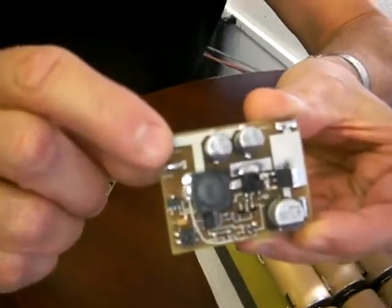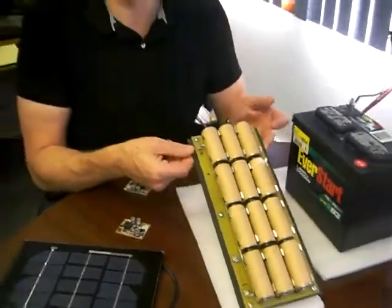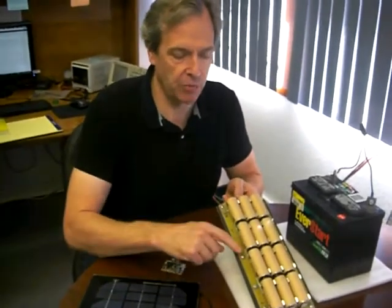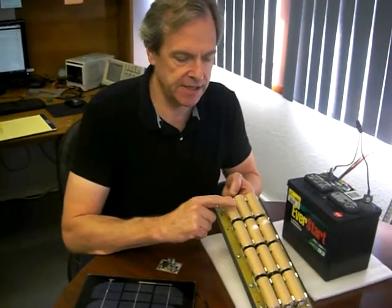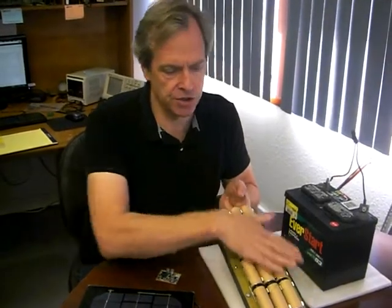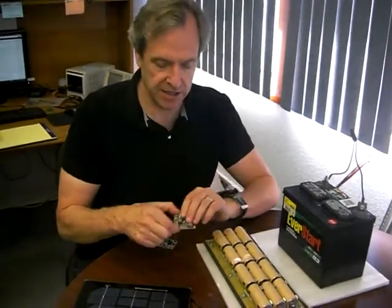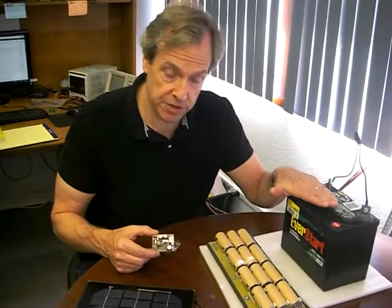For example, you might want to use the SP1008 with a battery pack like this one — this is a lithium battery pack. We make these circuit boards so you can populate them with your own batteries. Each one of these is a 26-650 size. This is about 15 watt-hours of storage, so this total pack that you see here is about 180 watt-hours.